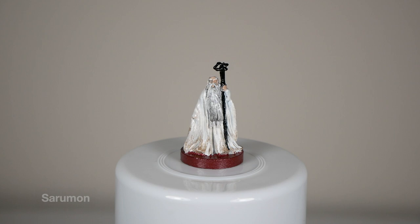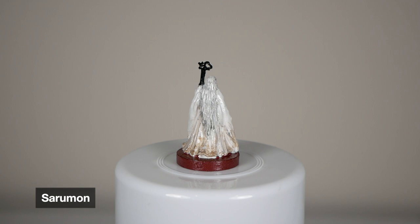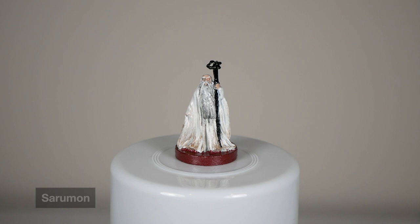I like this one more than I thought I would. The brown drybrush doesn't look as great as it does on Gandalf, in my opinion, just because the cloak is so stark white — but overall not too bad. His black wash on his beard I think turned out great. Really proud of that because it really sets it apart from the white of his cloak. I thought it would clash a lot more than it does, but it turned out way better than I thought.